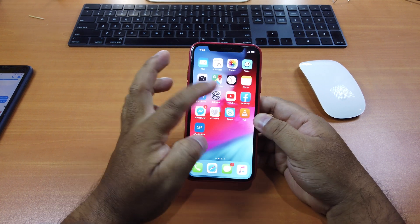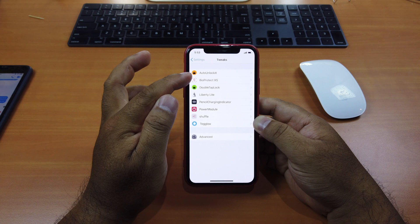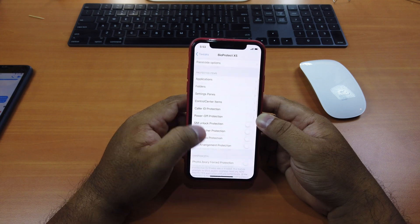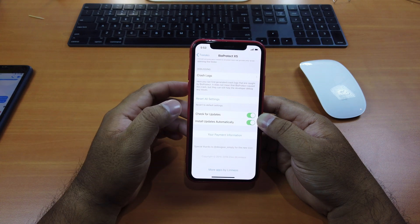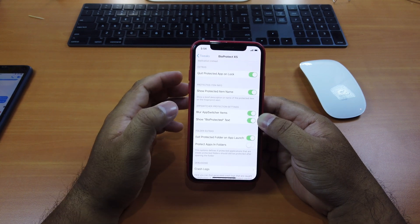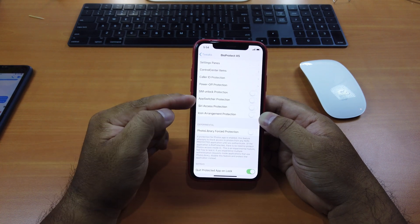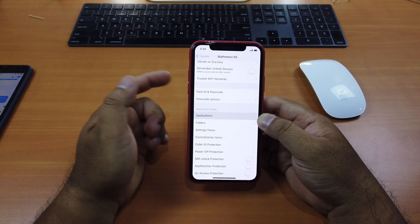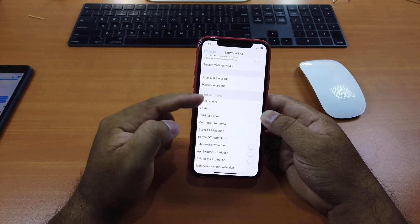If you go to Settings, Tweaks, you can see BioProtect — make sure you download BioProtect XS. This tweak costs about $3 and can only be used on one device at a time. If you enable it, there are lots of features: Applications, Folders, Settings, Pastes, Control Centers, and so on. You can also transfer it to another device, but the original device will lose access.